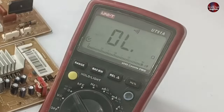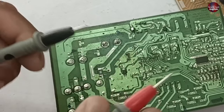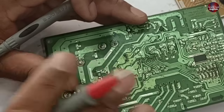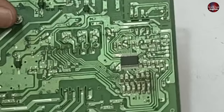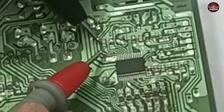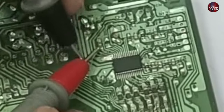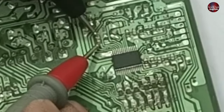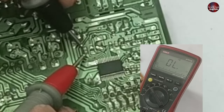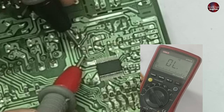First, set the multimeter on continuity mode. When I join both probes, I can hear the beep sound on the multimeter. Now I will check the presence of a short-circuit on these three capacitors. I will show this capacitor on the other PCB. When I check this capacitor, it has no short-circuit, which is why this microcontroller is working fine.